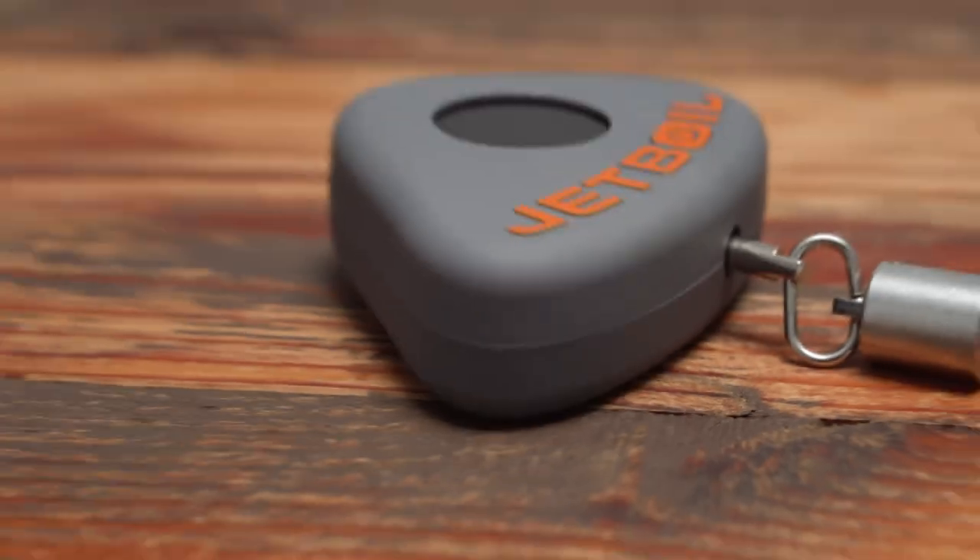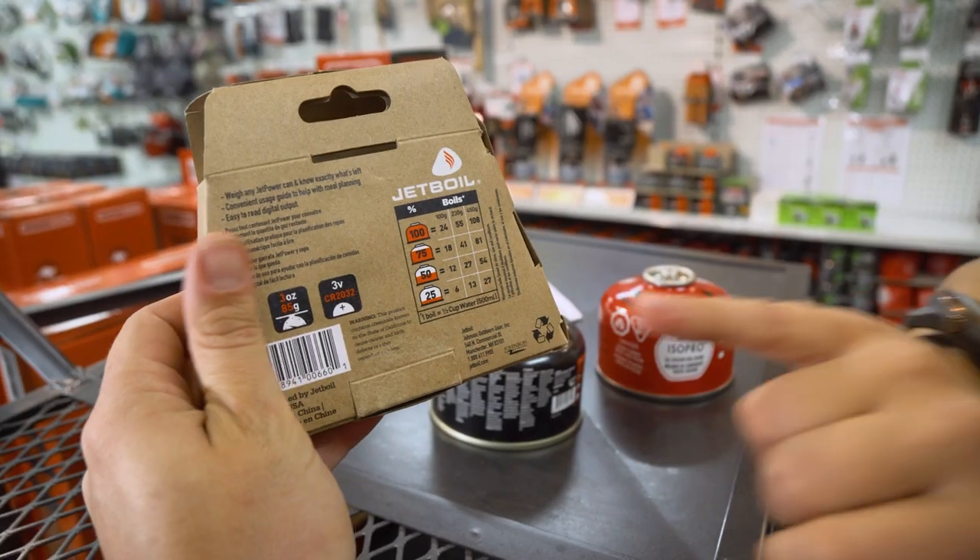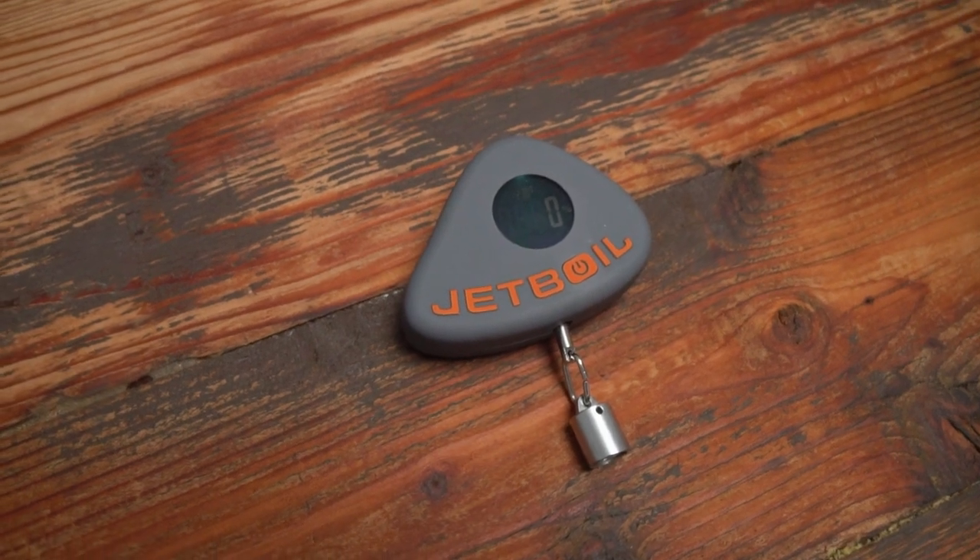Lauren from Snowys here, folks, with the Jetboil Jet Gauge. It's super affordable, compact, and lightweight, and just what you need to figure out how much gas you've got left in your hiking stove canister.